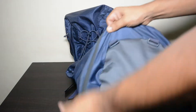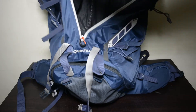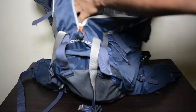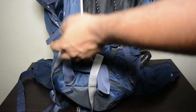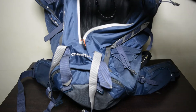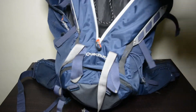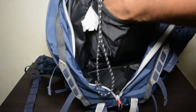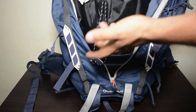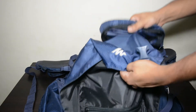Let's get started with the main compartment. As you can see, it is really huge with a lot of space — you can keep your clothes stacked up in a proper manner. You can use the zipper to access the stuff stored at the bottom of the rucksack. There is also an inner compartment which is long enough to keep your laptop or documents and keep them safe from rain.